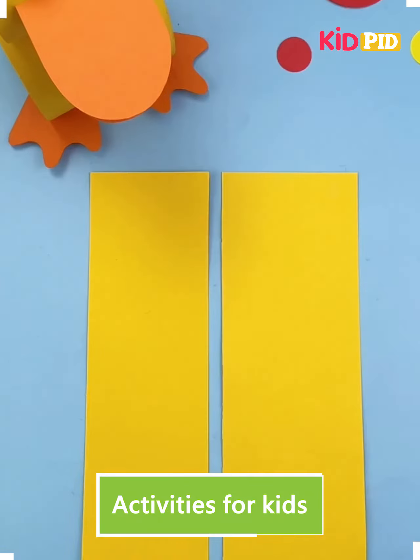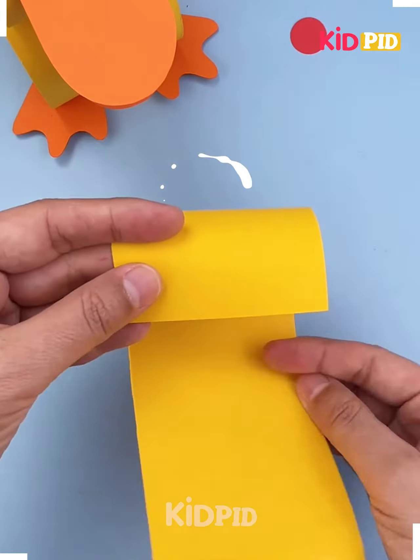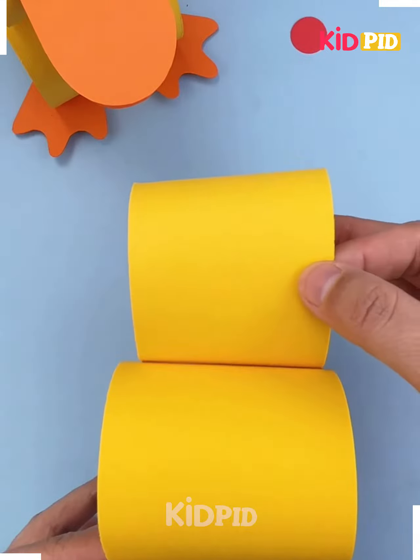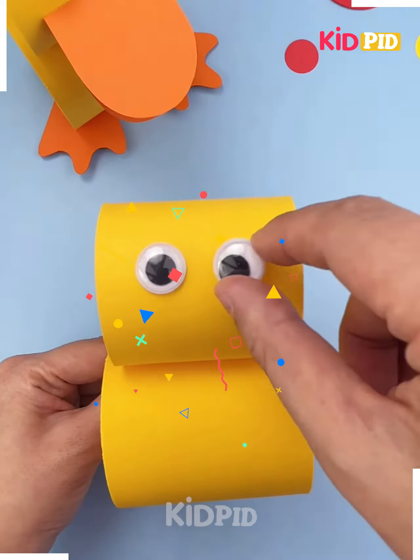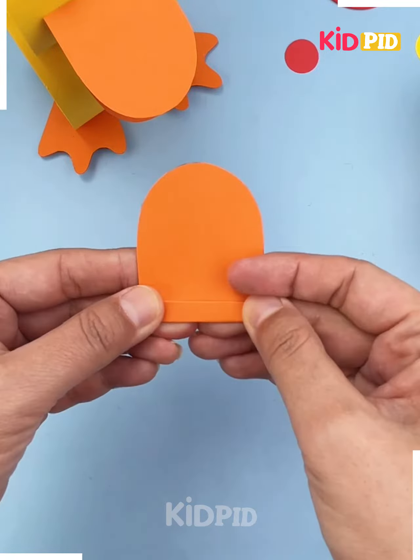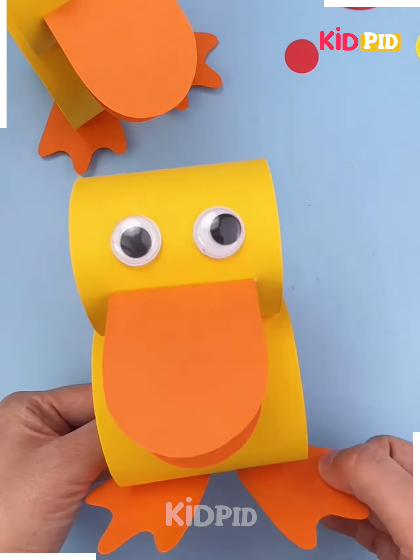With the help of glue, you have to make the cylindrical shapes and paste it further. Then you have to make the claws and paws in this way, make the eyes and all that, and then paste it further to make this duck. Isn't it amazing?